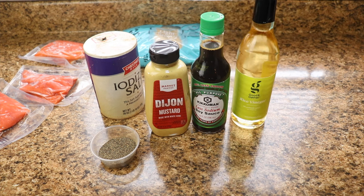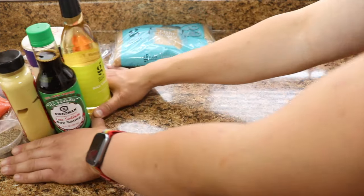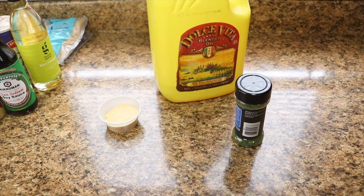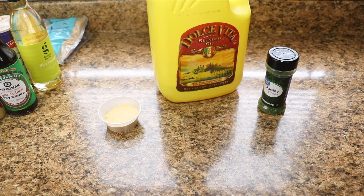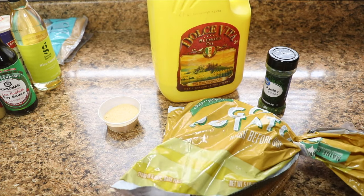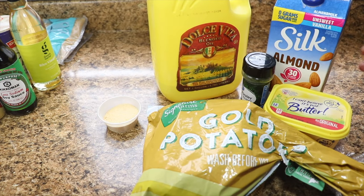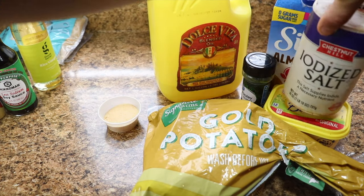That's going to be for the main course meal, and then for the side dish we are going to be making garlic mashed potatoes. For this you're going to need six garlic cloves, or you can actually use garlic powder like I do in this recipe. We're going to need olive oil, fresh rosemary — which I'm going to be substituting with parsley — potatoes, unsalted butter, milk (or in my case almond milk), salt, and black pepper.